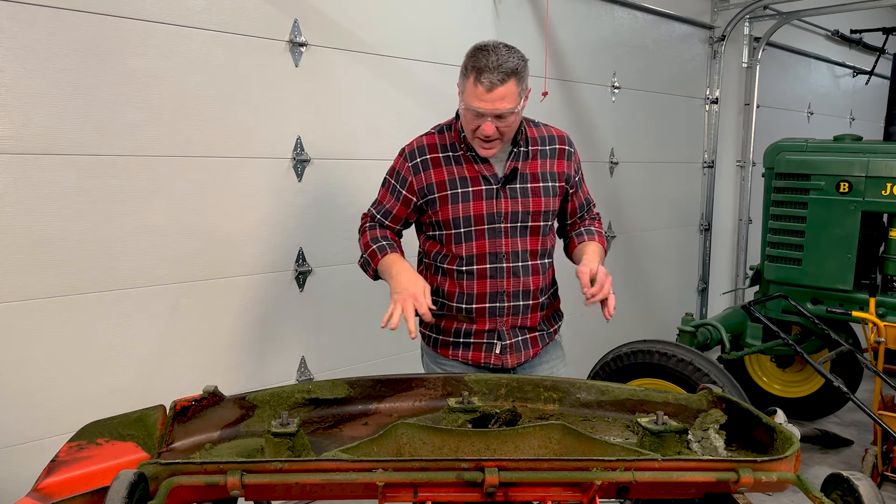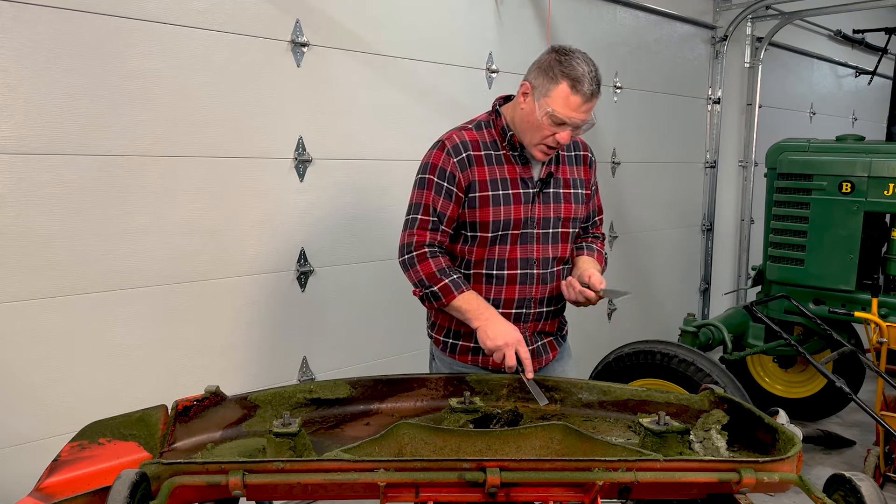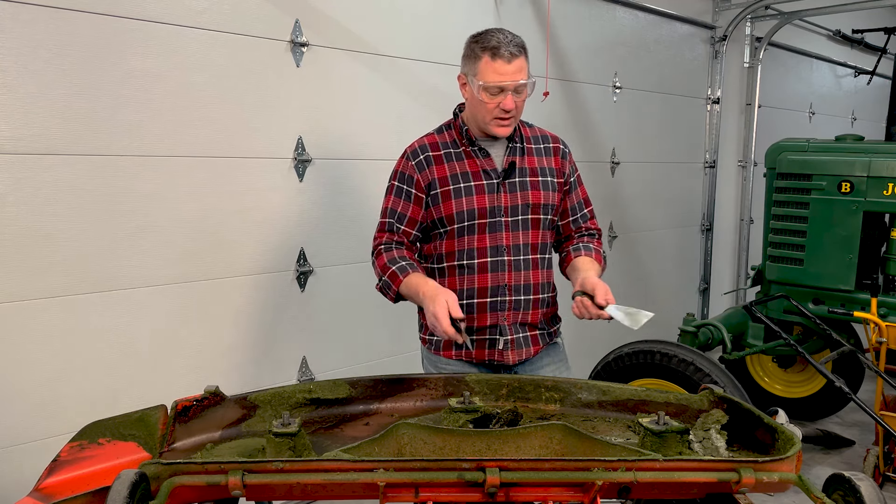One key tip to reducing grass buildup under the deck is to cut your grass when it's dry — wet grass tends to clump and stick. I usually cut first thing in the morning when it's a bit wet just because it gets too hot later in the day. I scrape my mower decks about two to three times a year depending on how much the grass is growing. It all depends on what kind of grass you have. The biggest thing is having sharp blades — I sharpen my blades two or three times per season to keep them at 100%.